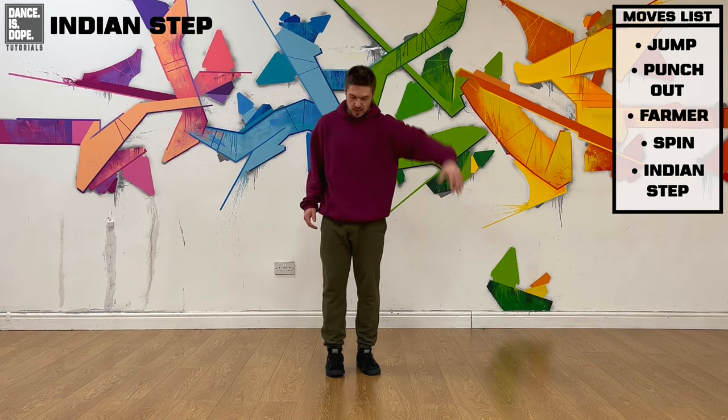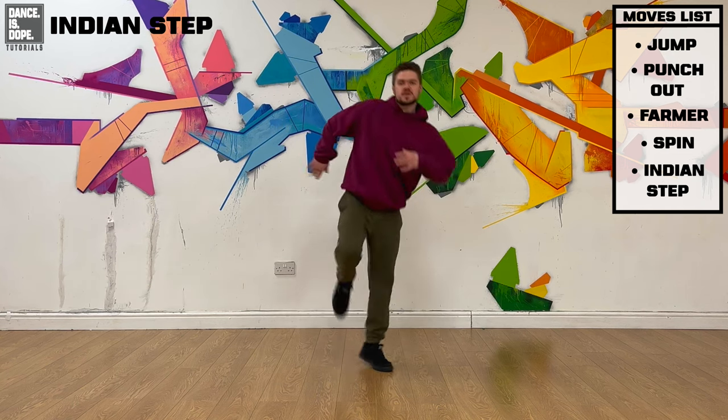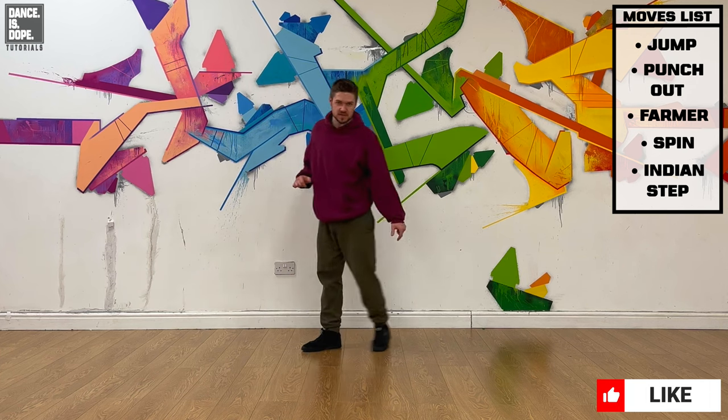Now from there, you do two Indian steps — starting on right first: one and two, then starting on left: one and two. And that's the end of the two counts of eight for today.